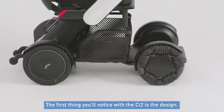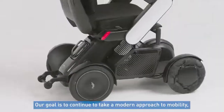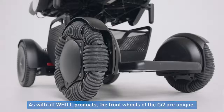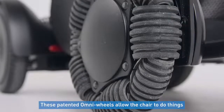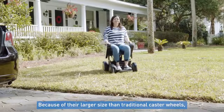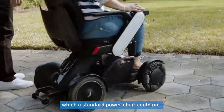The first thing you'll notice with the CI2 is the design. Our goal with the CI2 is to continue to take a modern approach to mobility to create a chair that empowers our customers. As with all wheeled products, the front two wheels of the CI2 are unique. These patented Omni wheels allow the chair to do things that other chairs will struggle with. Because of their larger size than traditional caster wheels, users are able to drive on terrain a standard power chair could not.